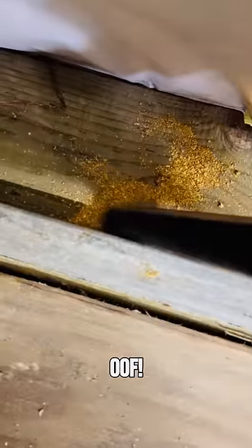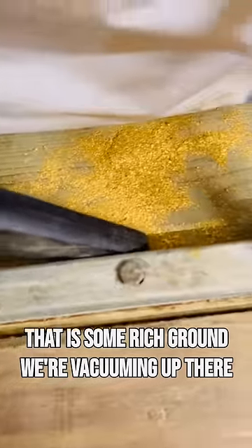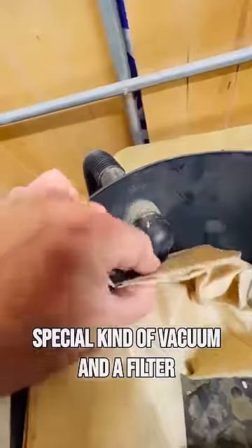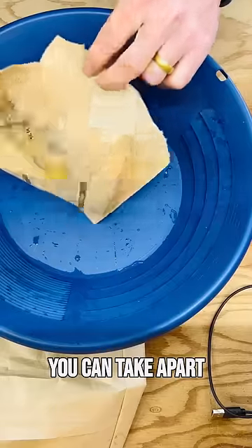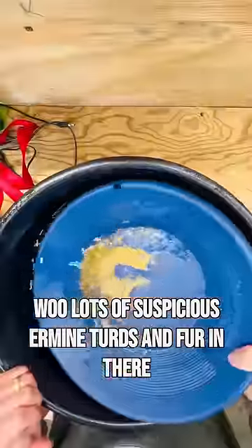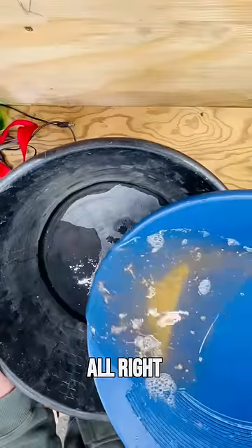Somebody spilled some gold — that is some rich ground we're vacuuming up. It's not normally this good when we're on the dredge. Look at that — a special kind of vacuum and a filter we can take apart. Lots of suspicious ermine turds and fur in there, and a piece of tape.